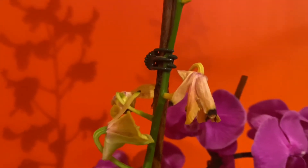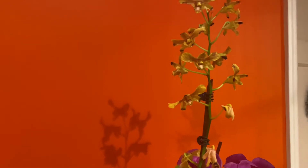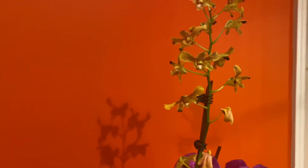The one thing you need to know is that this is totally normal. Bud blast can result from something as simple as moving your orchid from one side of the room to the other, or even from one side of the window to the other side of the window.